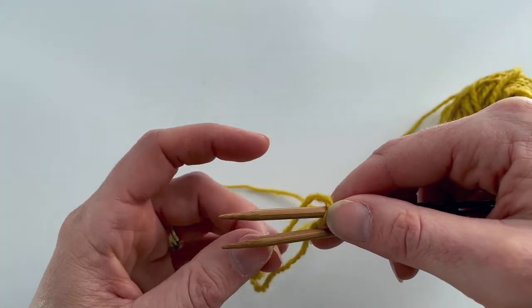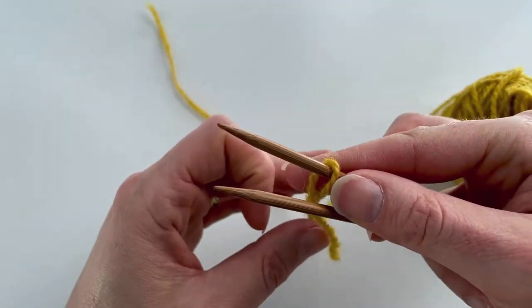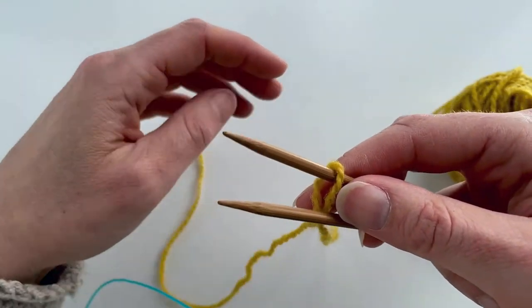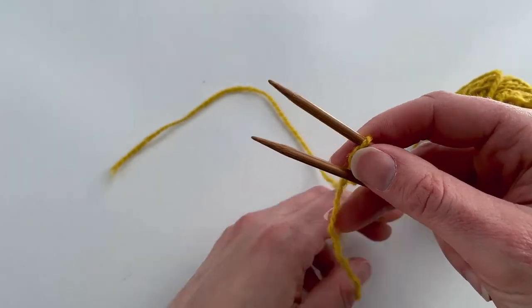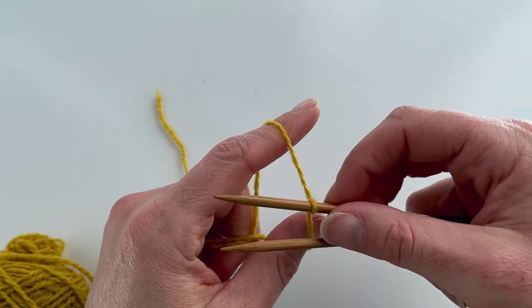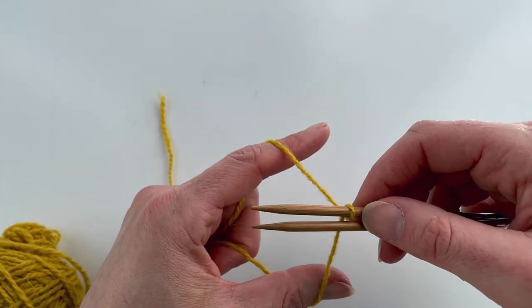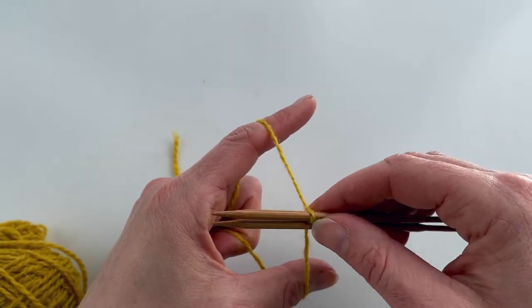Then what we'll do is cross over the two yarns so that my tail is now at the back and my working yarn is at the front. I can hold it where my tail is being held with my index finger and my working yarn is being held with my thumb on my left hand, and you've created just a loop in the bottom which is going to be your first stitch.